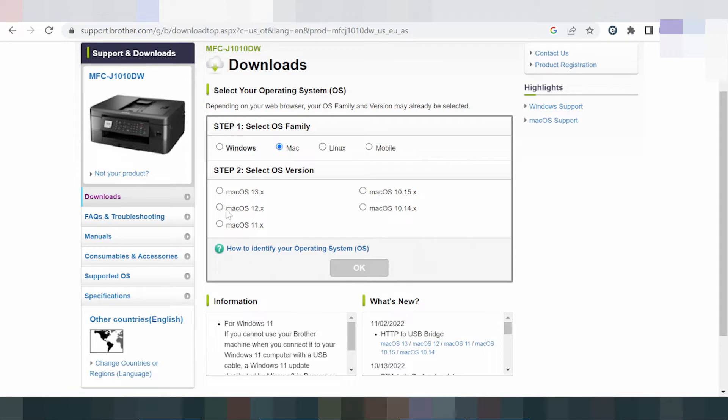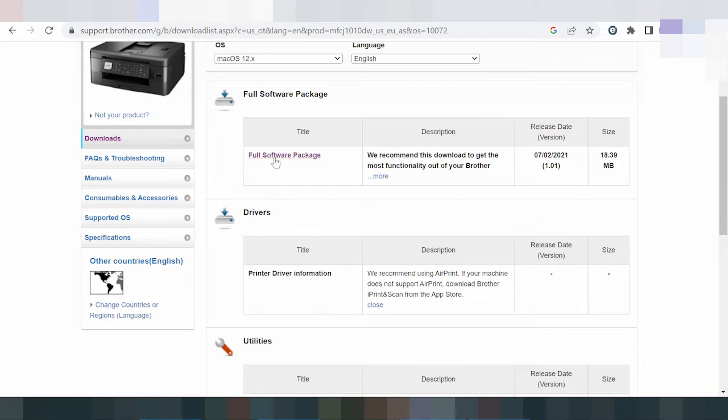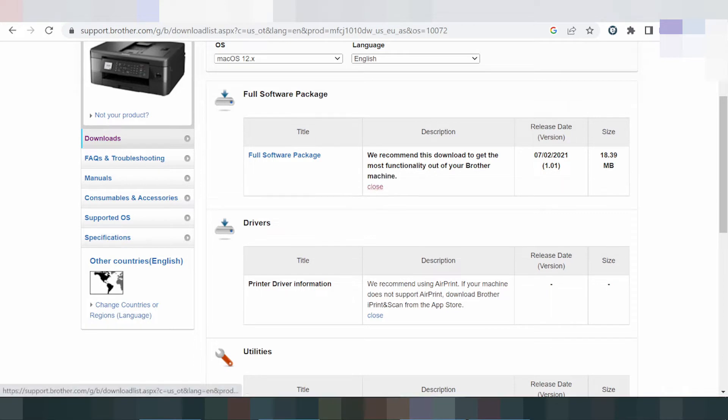For Mac 12, I am testing the Mac 12 driver — you click here on Mac 12, then click OK. This here is for the full driver software package. Make sure to get the full software package.